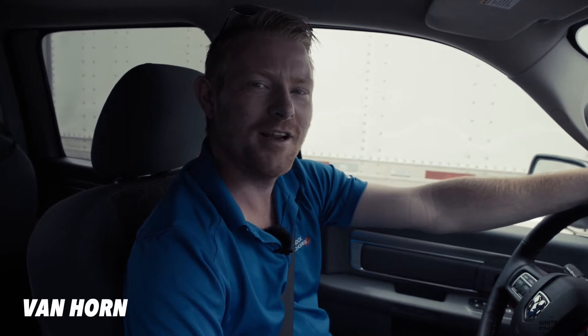Hey guys, Van Horn here, and for today we're talking about the top five questions asked about the Ram Classic.